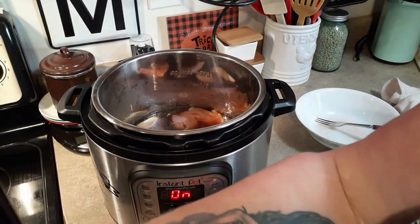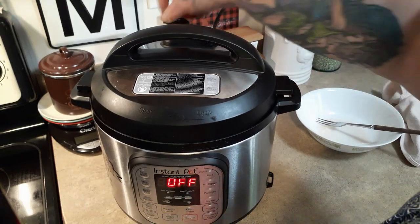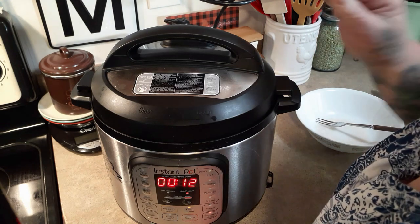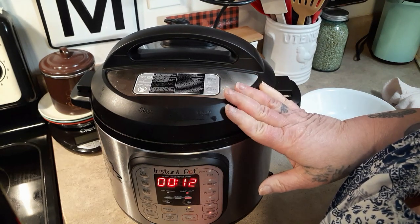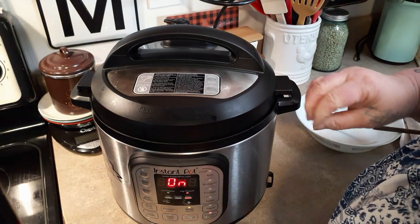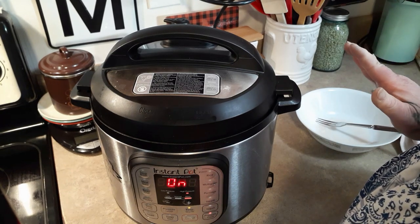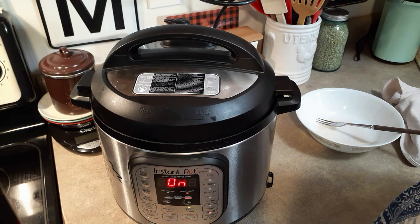Put the lid on, and don't forget to seal it — I forget a lot. We're going to put it on 12 minutes. After 12 minutes is up we'll let the pressure release for 10 minutes, and then we'll add the broccoli. That's the reason I'm doing this in the six quart. It will fit fine in the three quart if you're just doing the chicken, but I'm going to steam the broccoli after the chicken is done. If you want to do your broccoli separately, a three quart will work just fine.